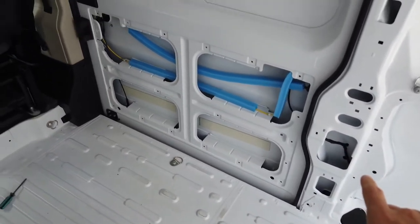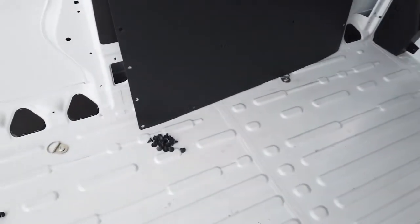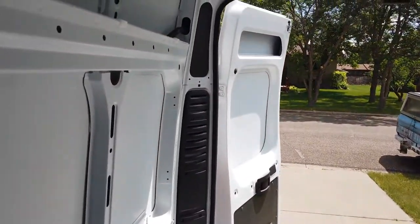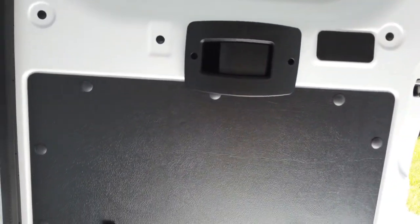I just removed the side panel — this is what it looks like without it. It wasn't hard at all. I used my flathead screwdriver and there were about a dozen or so clips. Next I'm going to take off the panels in the back corner, and then remove the panels from both back doors.